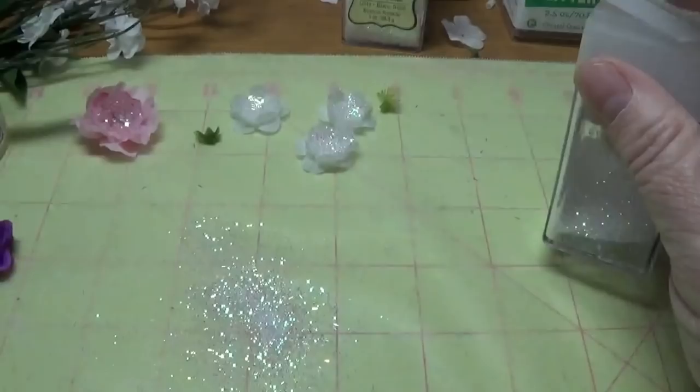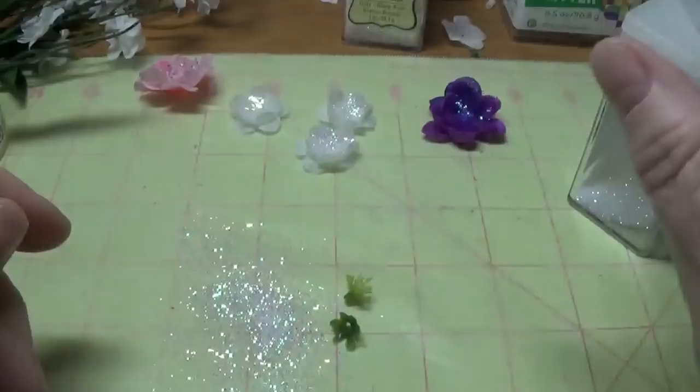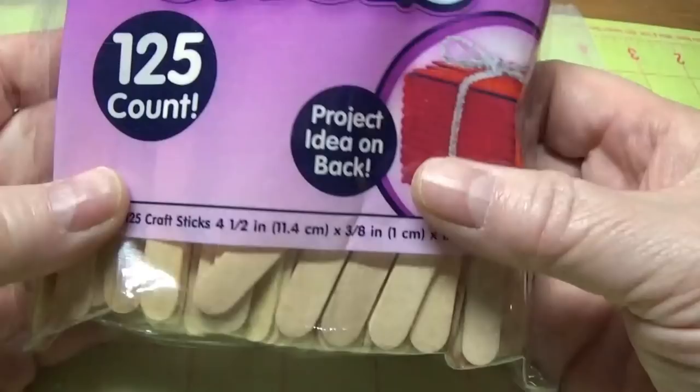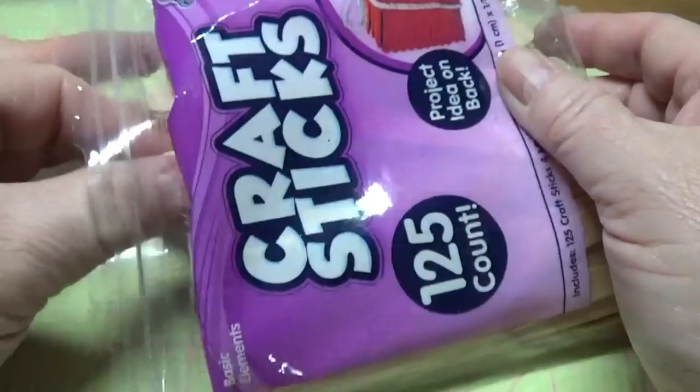I'm going to allow all my little flowers to dry while I move on to decorating. Now, the first thing you'll need is some craft sticks. I purchased these from Walmart and they are four and a half inches by three-eighths of an inch. For each little fairy door you're going to need six of these sticks.